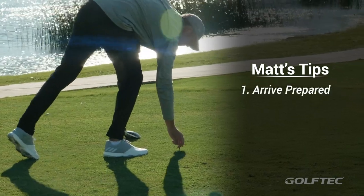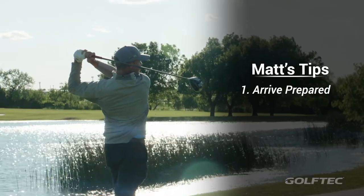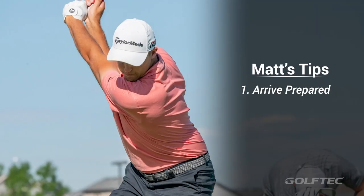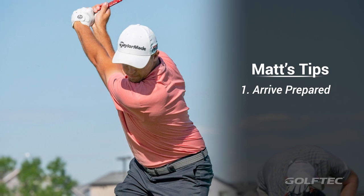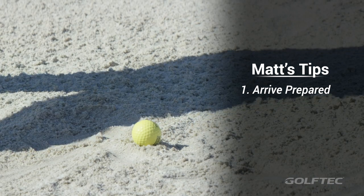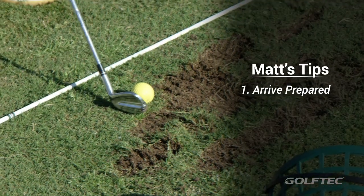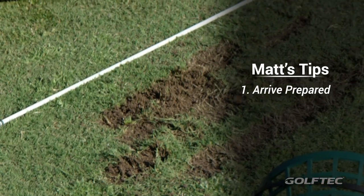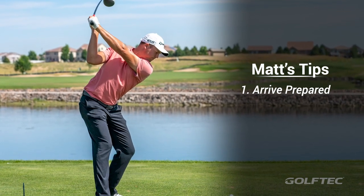Number one: get to the course prepared. I do all my preparation well before tournaments. You shouldn't be on the range grinding on swing stuff — the range is literally meant for you just to loosen up. For me, I probably hit about five or six sand wedges, grab an eight iron, hit about five or six of those, and then I swing as hard as I can with a driver about eight to ten times. That's it.